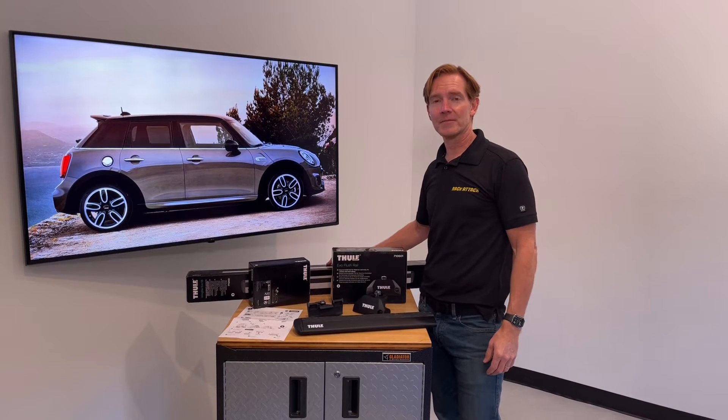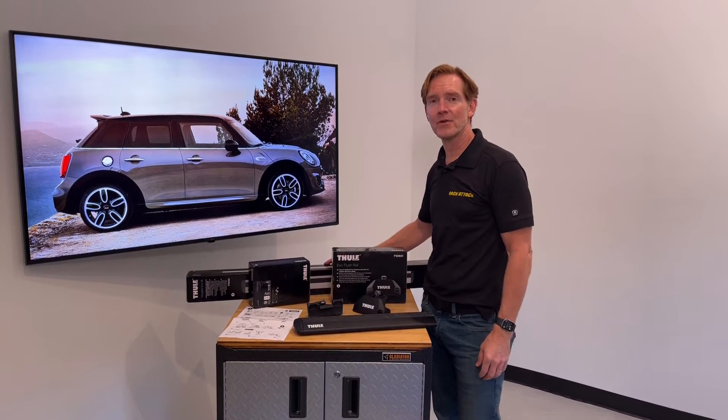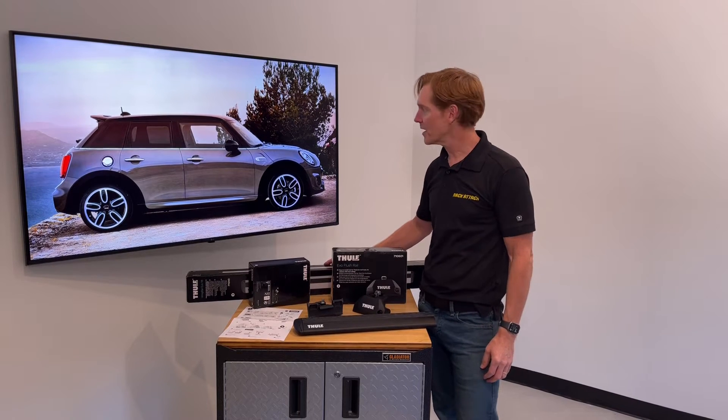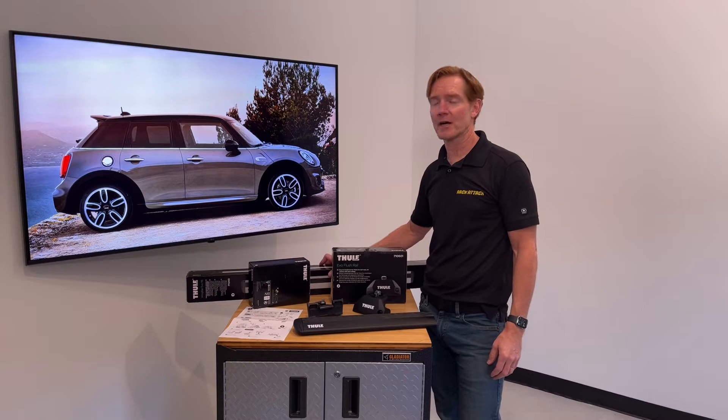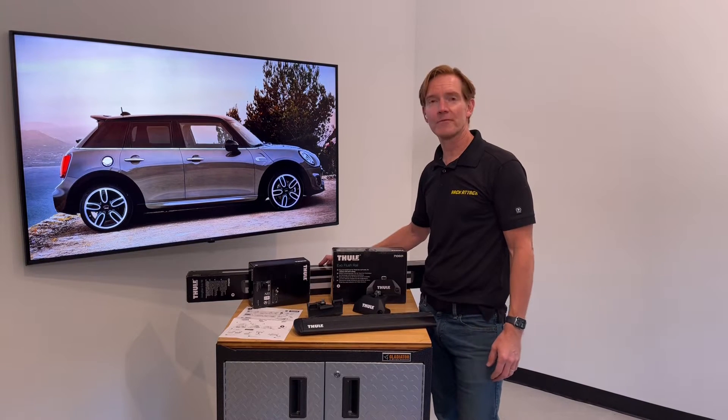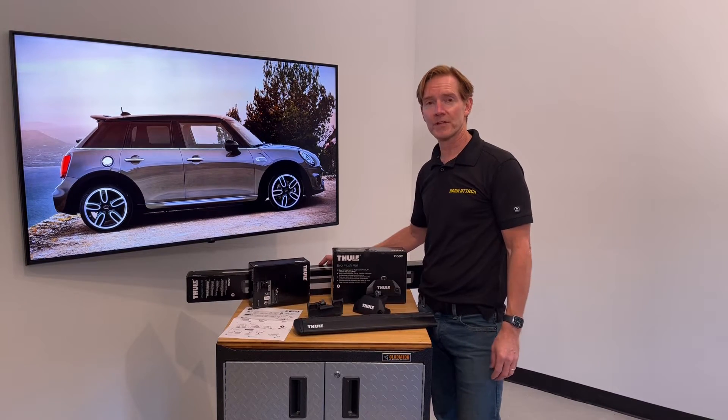I'm Paul with RackAttack.com and this is the Thule Evo Flush Rail Base Roof Rack System for the 2014 through 2022 and possibly beyond, for many hardtop 4-door vehicles with factory installed flush side rails.